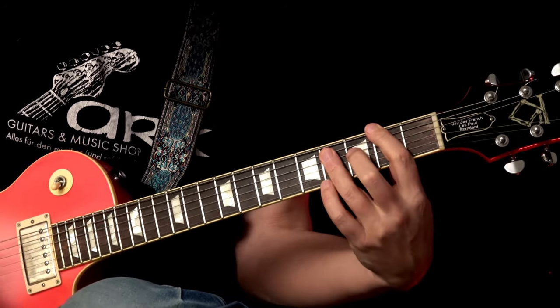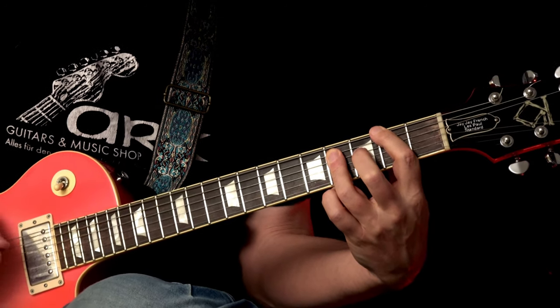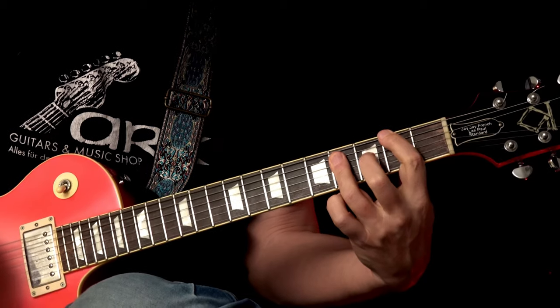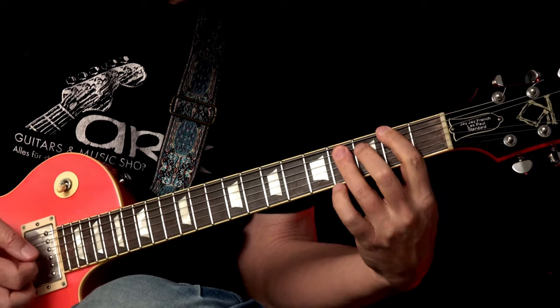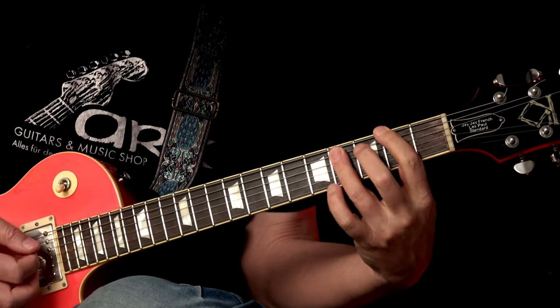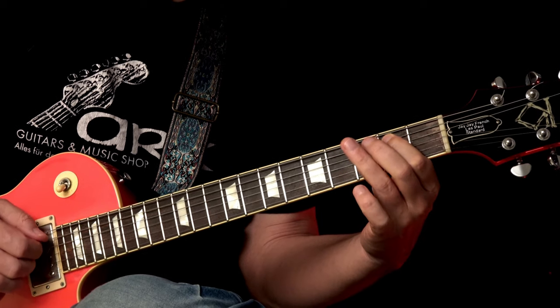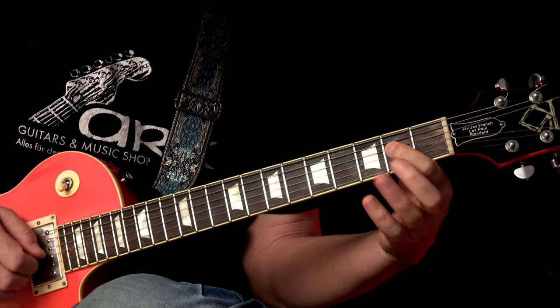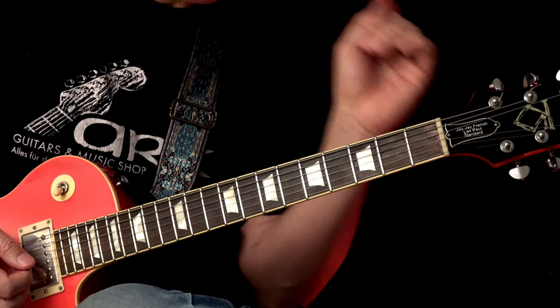The first section is the intro riff. We start with the F-sharp power chord at the second fret, and then there's a little lick in between. Pretty simple — but the timing is a little bit tricky.